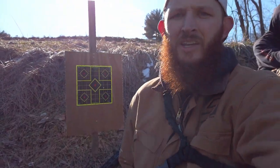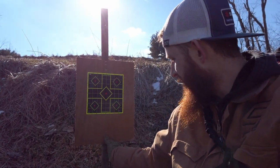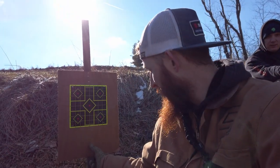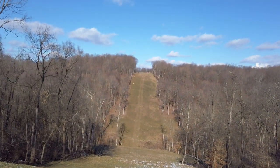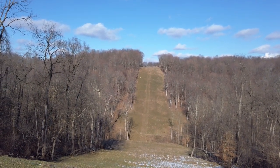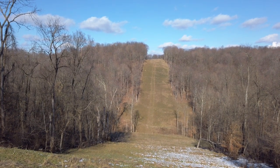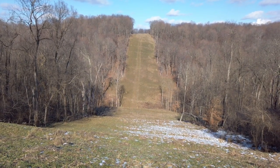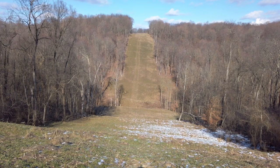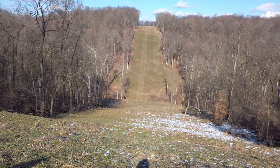We made it over here and got the target set up — I need to put a couple more staples in it. We've got to go all the way back over there where my backpack is. We're gonna head back over there, send a couple rounds. I've got my spotting scope and I'm gonna try to verify with my phone through it if possible; if not, I'll just have to come back and grab the target.